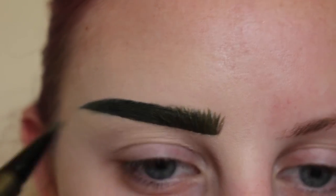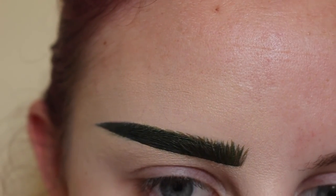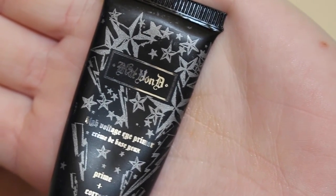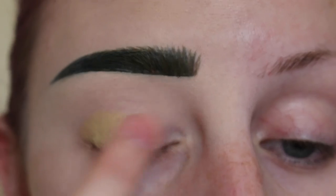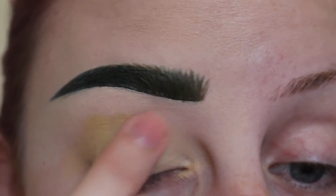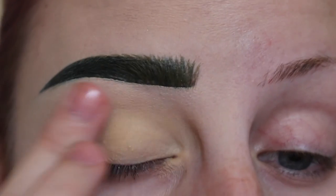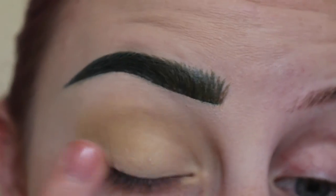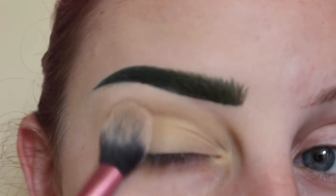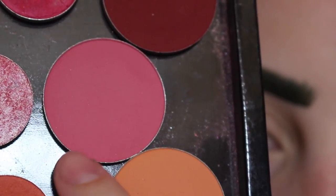I will go back in with the Bosch ink liner and just go back over some of those hair-like strokes. Next, to prime my eye, I'm taking Kat Von D High Voltage eye primer applying that all over my lid with my finger, and then setting that with MAC Blanc Tite.